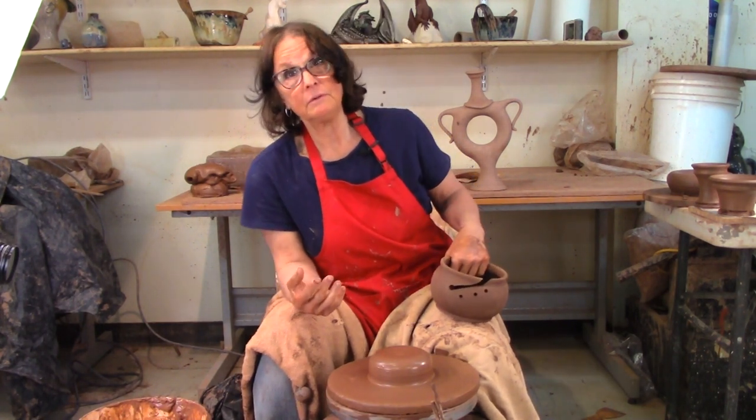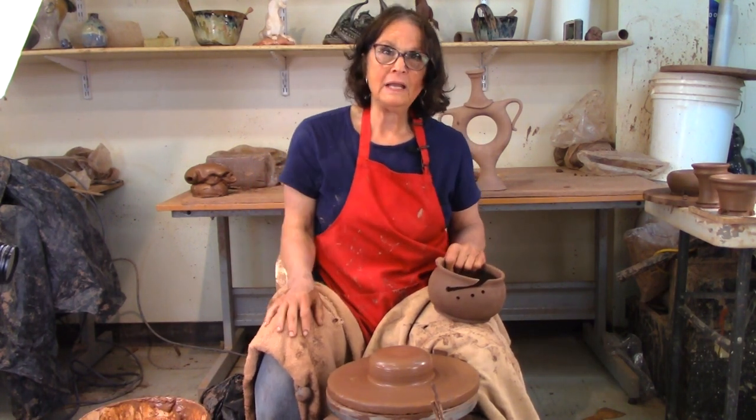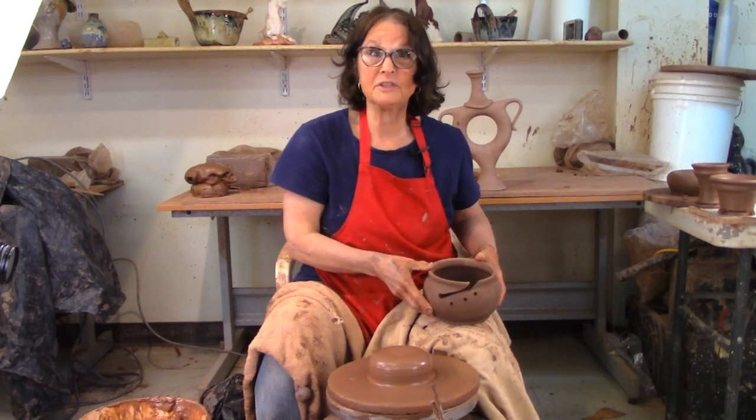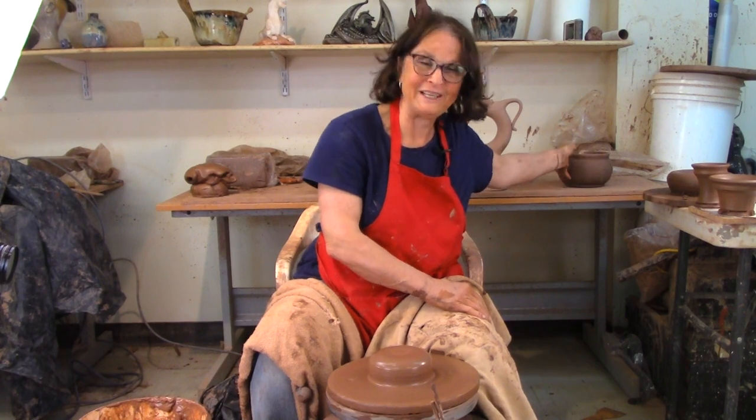I made a yarn bowl video about eight or ten years ago — it's linked below. Check it out and compare that one to this one. Let me know which one you like better. I haven't watched it in years, so maybe I should watch it before I say there's a link!